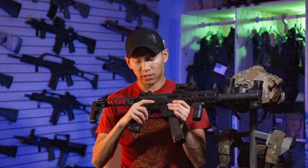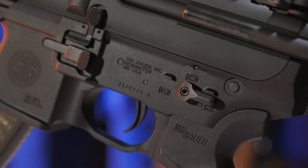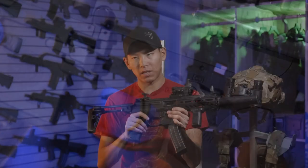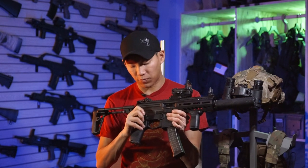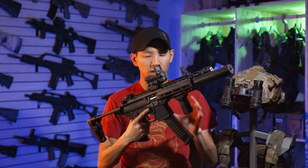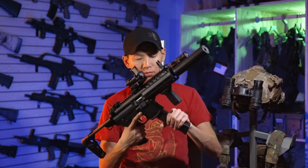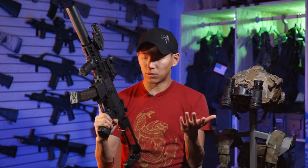The safety selector feels just fine — I wouldn't expect anything less. It's an ambi one too, easy to manipulate. Maybe you could use a little more resistance, but it doesn't come out of place too easily and it doesn't come out of sync either. The controls over here, like the magazine release, everything works really fine. It has ambi mag release on both sides.